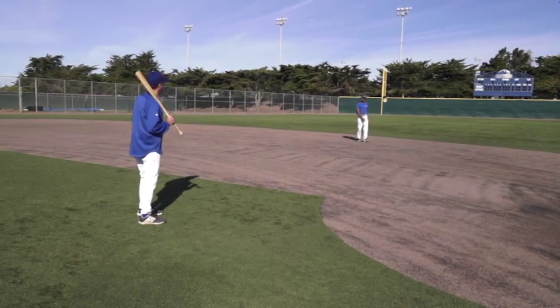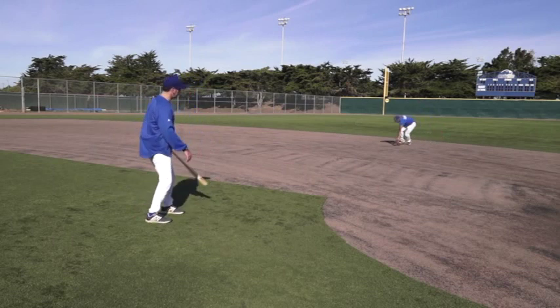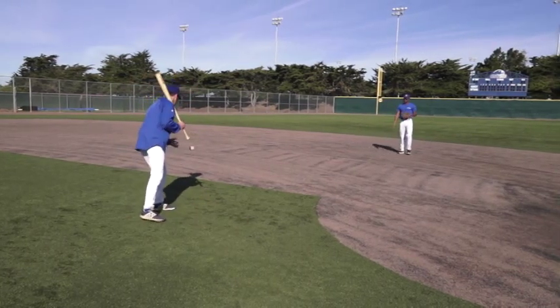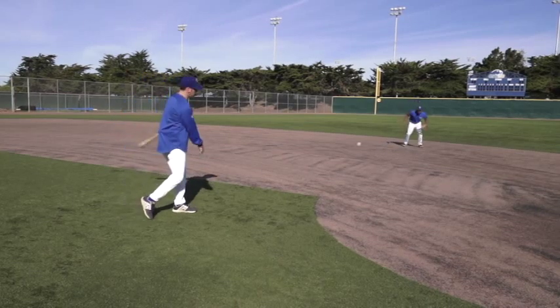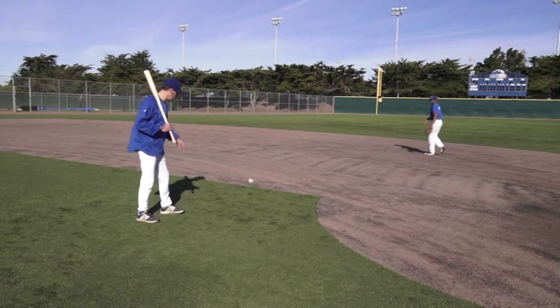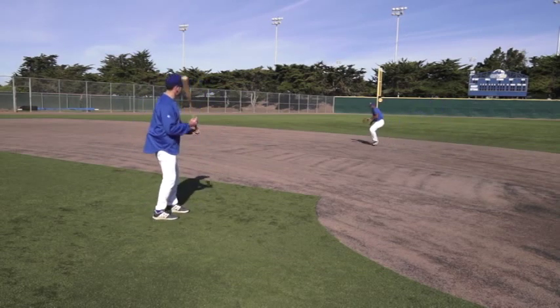I'm going to be hitting game speed balls here, which include one hoppers, two hoppers, line drives, and then occasionally I'm going to mix in a slow roller. This way I'm giving him the ultimate in variation as a player, because we know that the beauty of baseball is the unpredictability that comes at you.